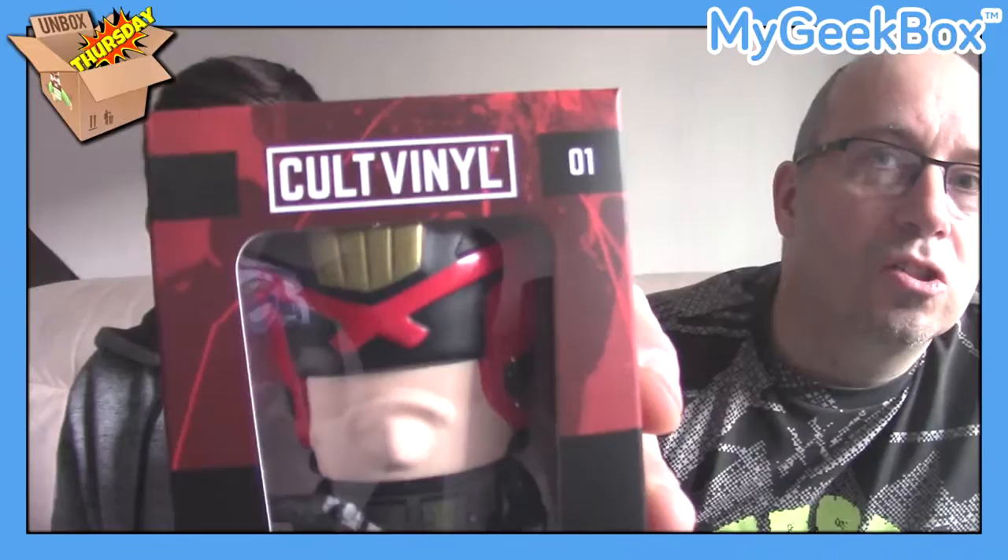The next item is a Judge Dredd cult vinyl, which is pretty awesome. Dredd — Judge Dredd was a pretty cool character. There was a film that Sylvester Stallone played Judge Dredd in. It wasn't a very good film, but if you like that kind of thing it's pretty good. Judge Dredd from cult vinyl, the 2000 AD range of comics. If you like that, you will like that item.